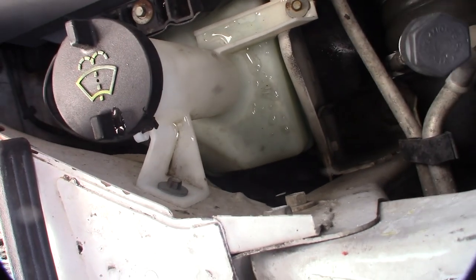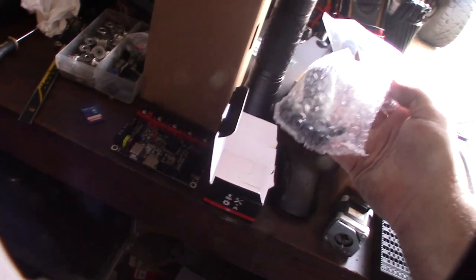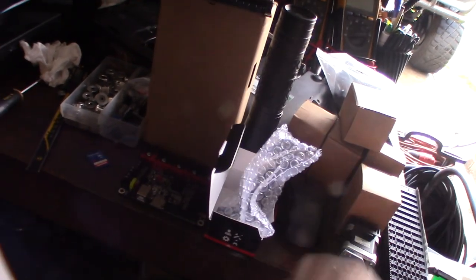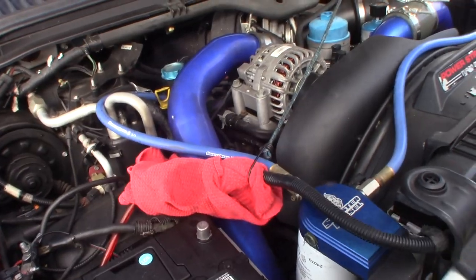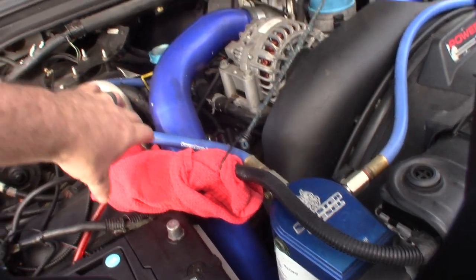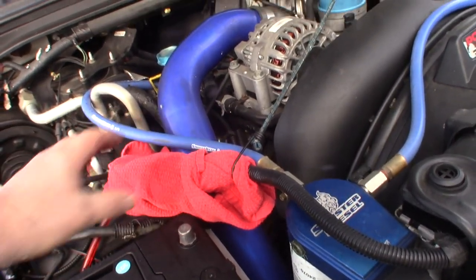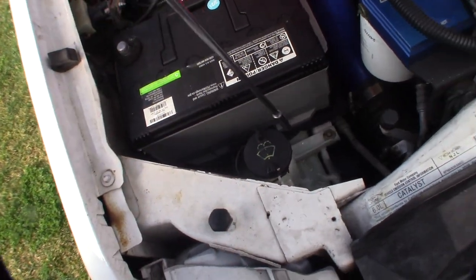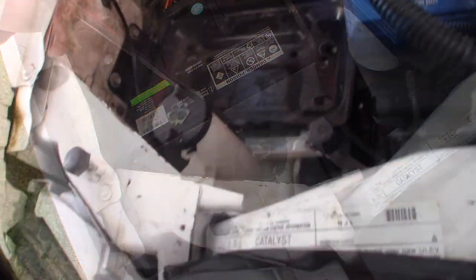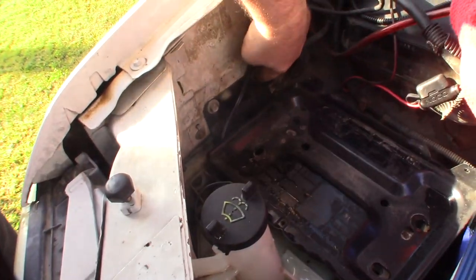The only way to get to it is to unbolt the washer tank. The motor wasn't expensive — it was only 12 dollars on Amazon. I'm going to remove the battery. This is a two-battery system, and the positive wire just feeds over the other battery, so you want to cover up the connector so you don't ground it out. The bolt is eight millimeter.